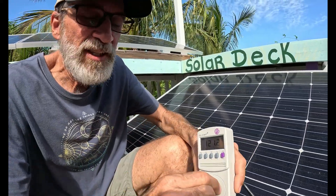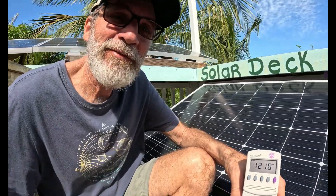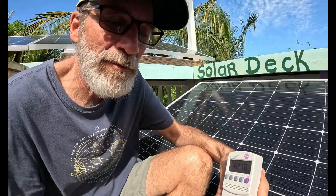So this is the EG4 mini split with the solar panels turned off. Now we're going to go down and turn it on, put it on 68 degrees, let it run for five minutes, and we'll come back and see what our power reading is.